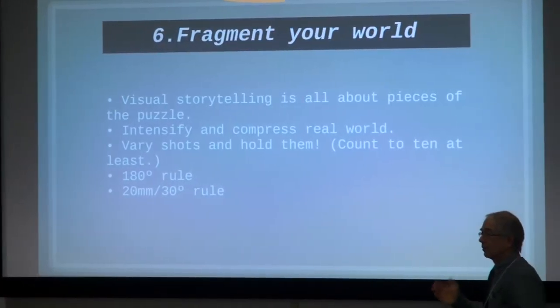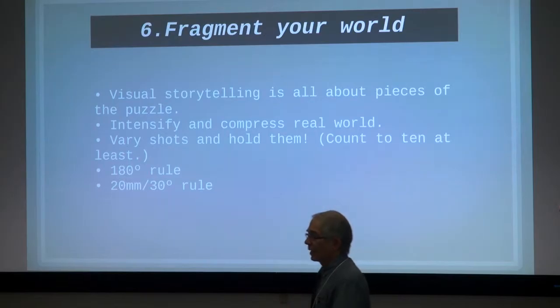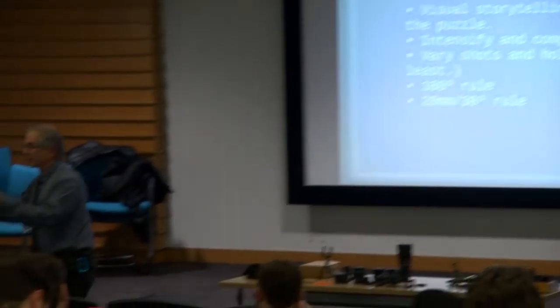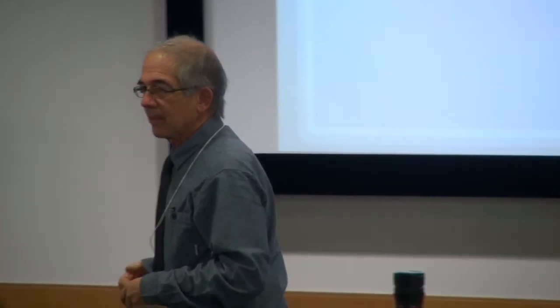The most important thing is to think about coverage and cutting the world you're telling people about into pieces. You want wide shots that show everything, but then move around and find pieces — what are the pieces of the puzzle? The only way you can ever edit anything you film is to have enough pieces to compress time. If all you do is shoot one big long single take, it would be essentially real time. So figure out what's important, what the pieces are, and how to order them.